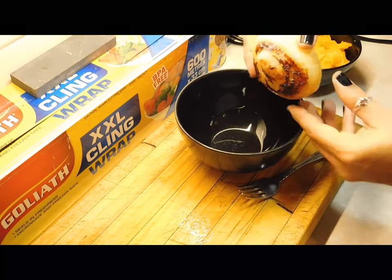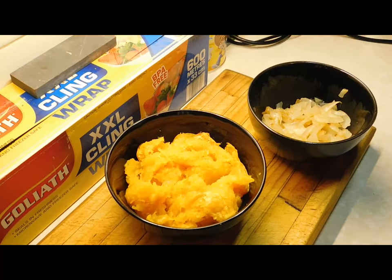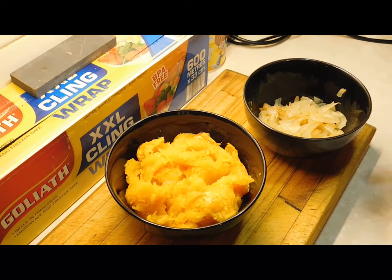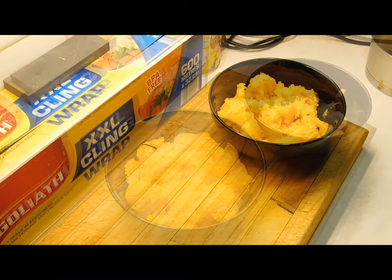Now we get our onion and we want to push out all the inside once you've chopped it up as much as possible. Leave them both aside until they go completely cold.